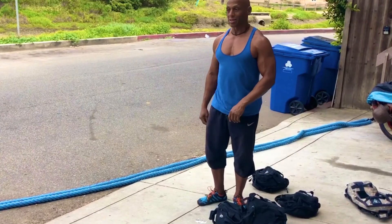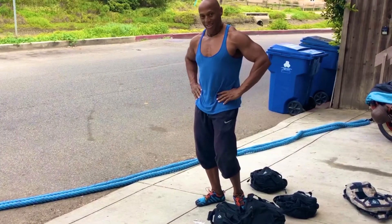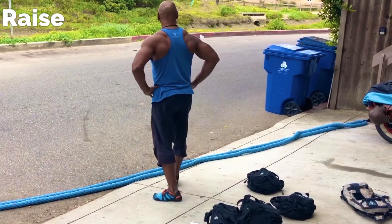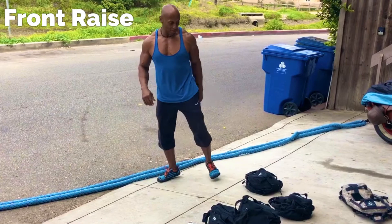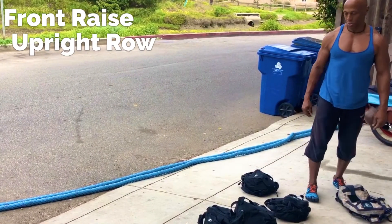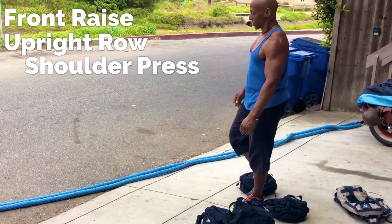Oh my god — there's a fire in here, baby! I'm lit right now. So we're gonna start the timer again as we grind through this work.